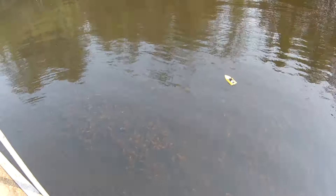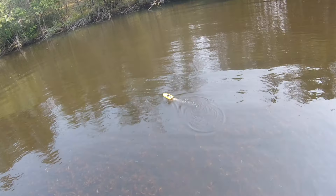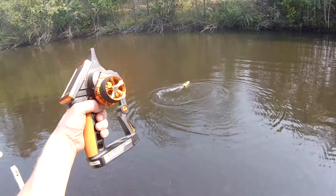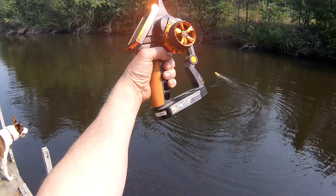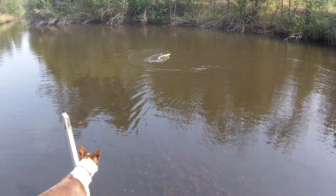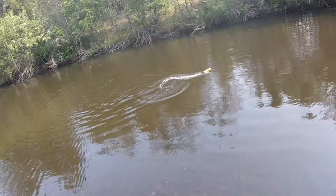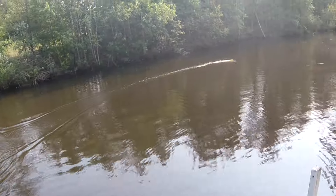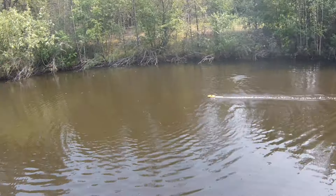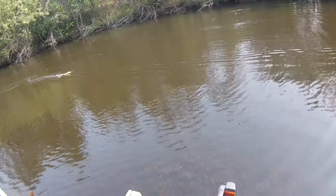I have upgraded this to a brushless motor. This is the factory battery and as you can see it turns very well now. I have also put it on my FlySky FS-iT4 and have endpoint adjustment — it's actually too much. I've got 30% expo, so as you can see it's a little faster, but not a whole lot.